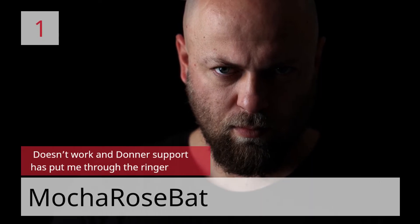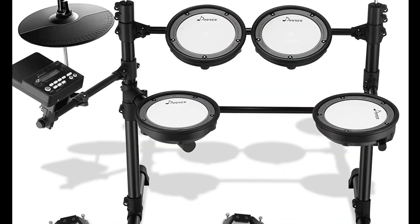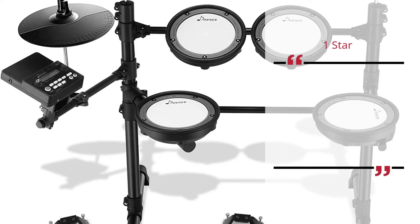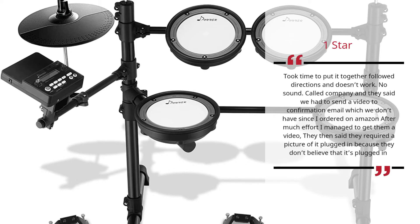Number 1: Doesn't Work and Donner Support has put me through the ringer. — Mocha Rose Bat. One Star. Took time to put it together, follow directions, and it doesn't work. No sound. Called the company and they said we had to send a video to a confirmation email which we don't have since I ordered on Amazon. After much effort I managed to get them a video; they then said they required a picture of it plugged in because they don't believe that it's plugged in. — Mocha Rose Bat.